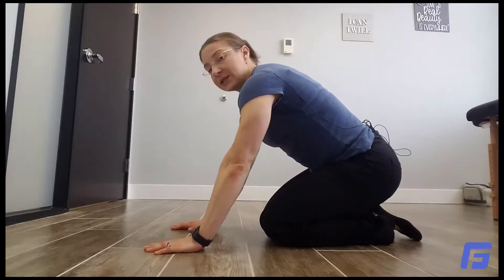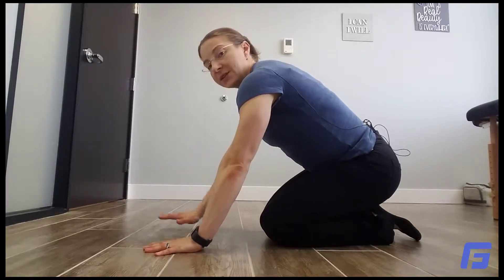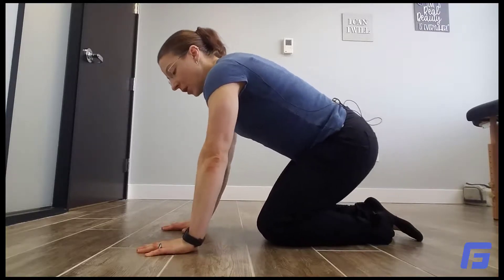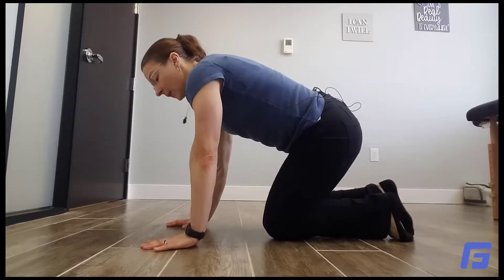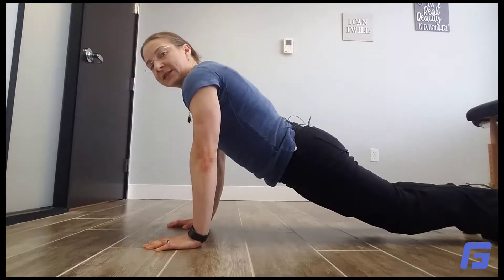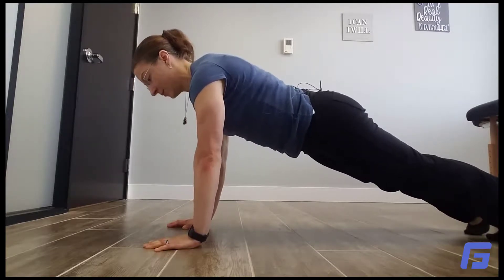Have your hands about shoulder-width apart, fingers spread out pointing straight forward — I don't want those shoulders rotated outward. Position your hands directly under your shoulders, then kick your feet straight back. Keep your body in a straight line, dropping your butt so you're not sagging or hiking it up in the air — a nice straight line holding through those shoulders.